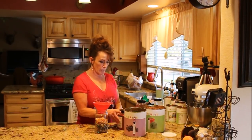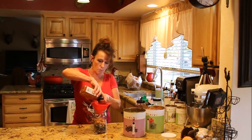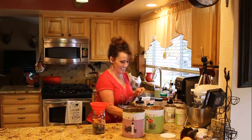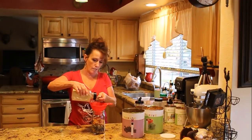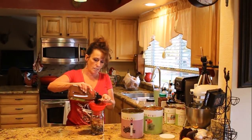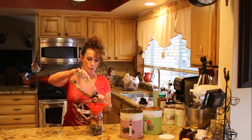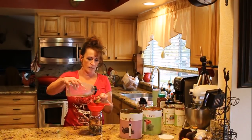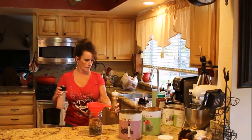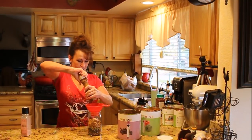Now we can move to the spices — and we've got almost half the jar to fill up with liquid or water. A teaspoon of smoked paprika, a teaspoon of red pepper flakes because I like it spicy, and a teaspoon of granulated garlic. Then a heaping tablespoon — actually about a tablespoon and a half — of chili powder. And I love cumin, however you want to pronounce it, a tablespoon of that. And a little salt and pepper.